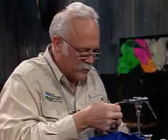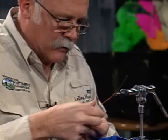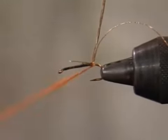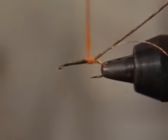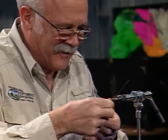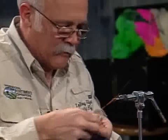Now I'm going to dub the body with orange dubbing, and I want this body tapered. It's probably going to take two or three passes to get it built to a taper even on this size 12. You can vary that orange shade too, from a rusty orange to a brighter orange. A lot of them are tied with a deeper orange, more of a burnt orange — a little more of an orange color. But they vary, and I've seen lots of different variations. I think the standard was kind of a rusty orange, or an orangey rust with a little more orange in it.